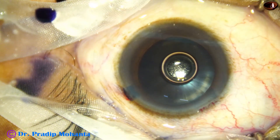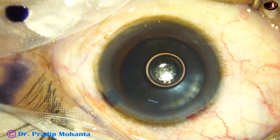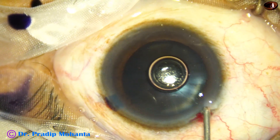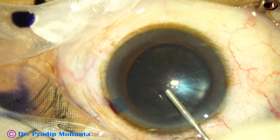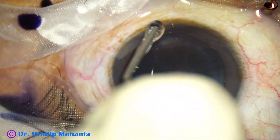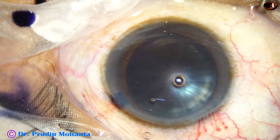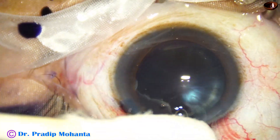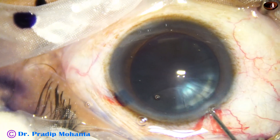Now is the time to fill the anterior chamber with viscoelastic, and I am going to use 2% hydroxypropyl methyl cellulose. Methyl cellulose is applied over the cornea for better visibility, and now I am going to do the capsulorrhexis.